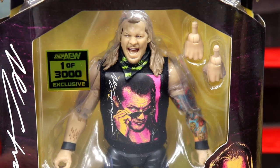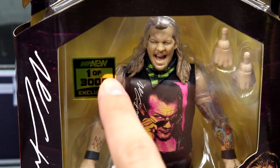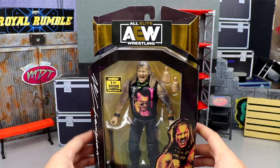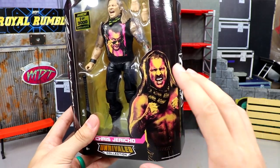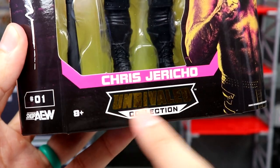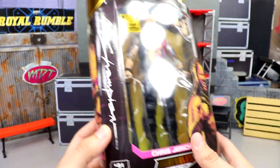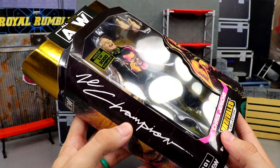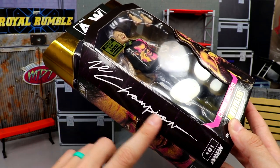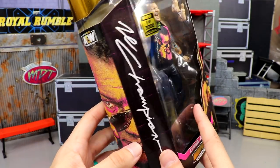Here's the front of the packaging. I think my favorite part is the stickers — these stickers really sell these AEW figures. You can see Shop AEW, one of 3,000 exclusive. Here's your front viewing window. Unrivaled standard packaging with your gold foil. Over here, you got a beautiful pop-artsy image of Chris Jericho that kind of matches the shirt design. On the bottom, it says Chris Jericho in this beautiful pink color. Unrivaled Collection 8 Plus, number one, Shop AEW. You guys know we do have the Kenny Omega and the Moxley coming soon. On the side, it says Le Champion in sort of an autograph style.